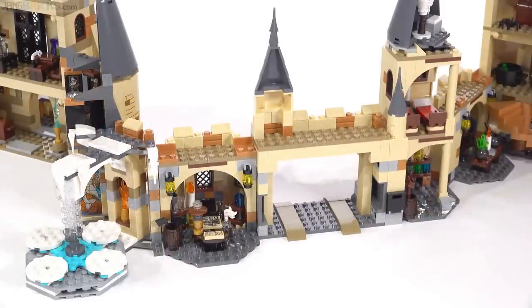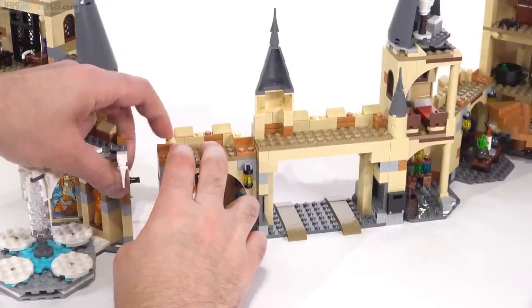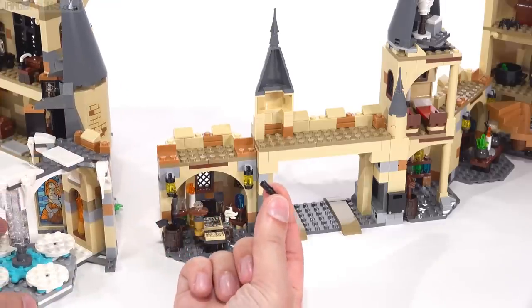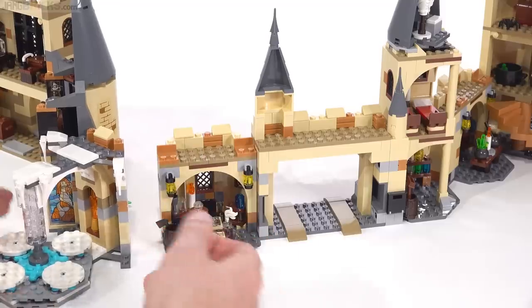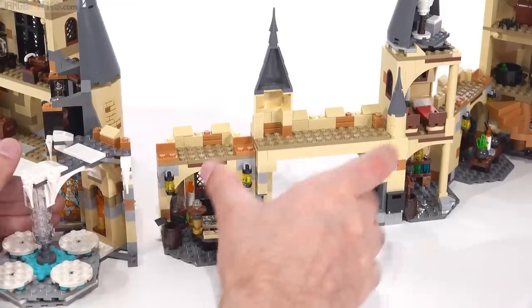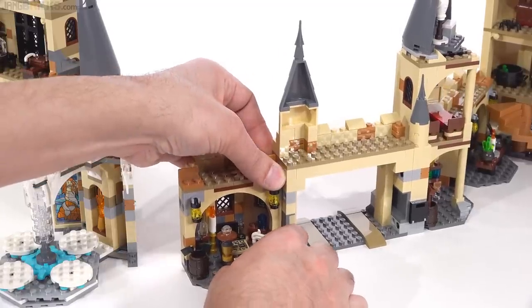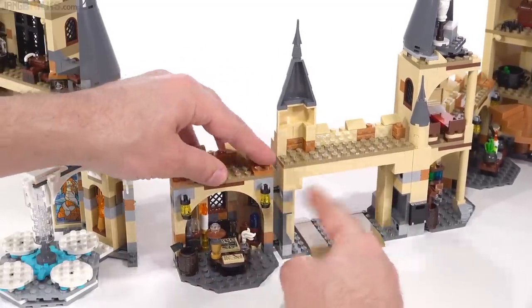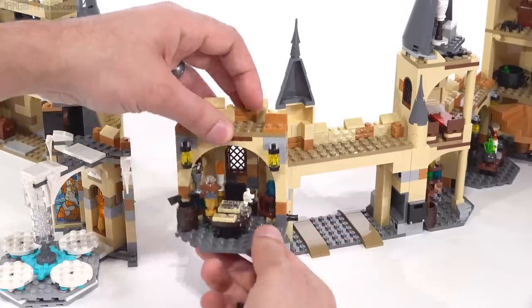Talking about possibilities, I want to get into a little bit more proper customization, because ultimately we're just connecting walls together with Technic pins, and there are some Technic axle pins distributed through these as well. But within each individual set, you will find different sections and segments that can themselves be taken apart.